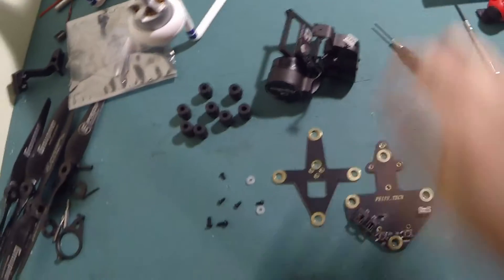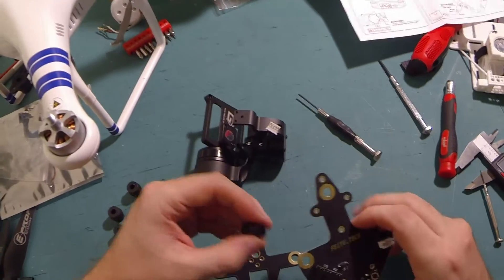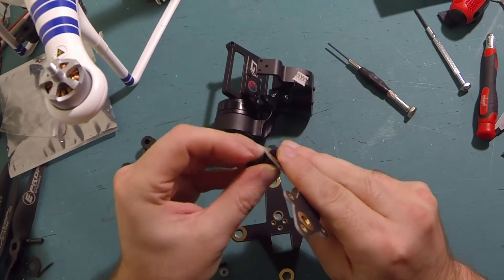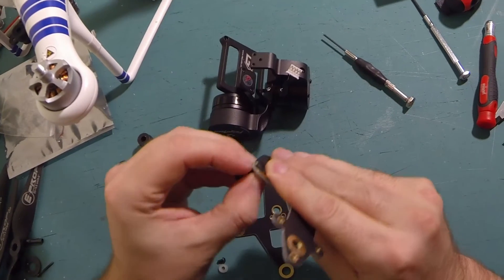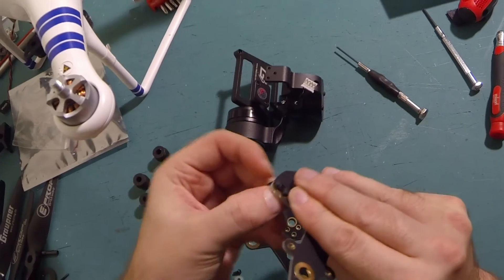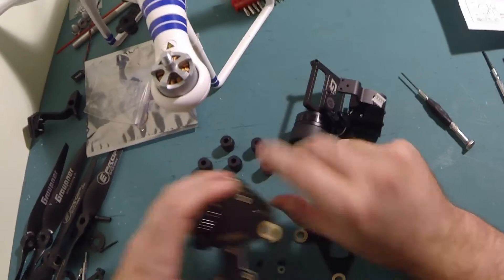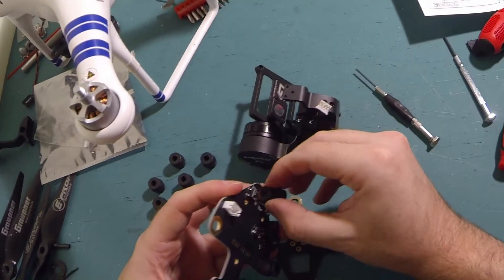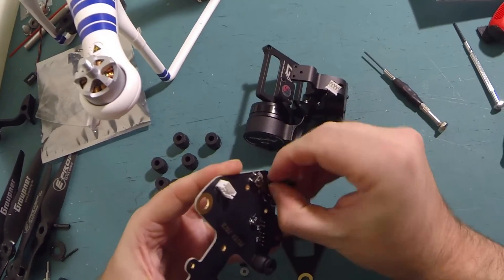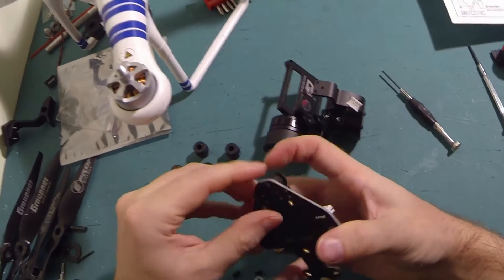Okay, so that is in place. Then let's get some dampeners in place. Now there was an issue with the original gimbal where the provided dampeners were frankly rubbish. They were so soft that it came to a point where using the gimbal without the dampener board was actually a much better result than using them with them.